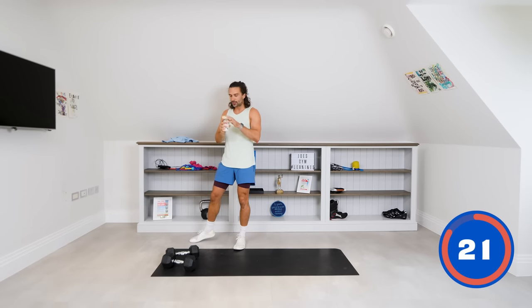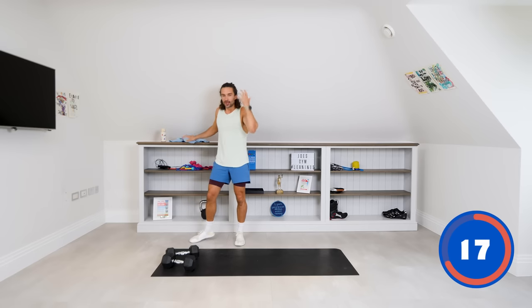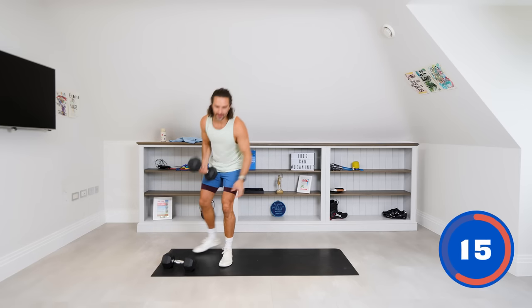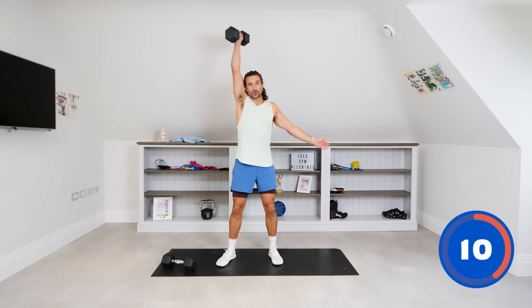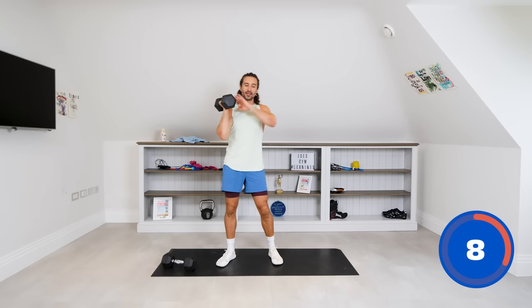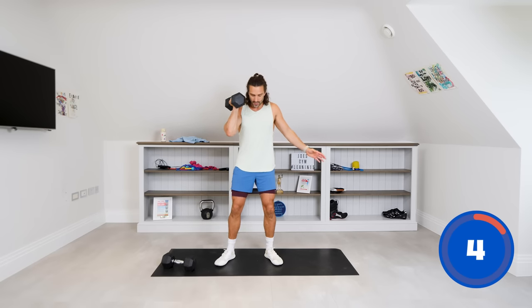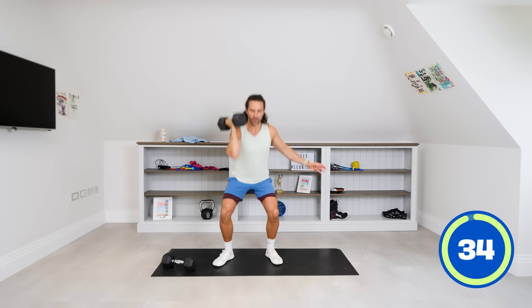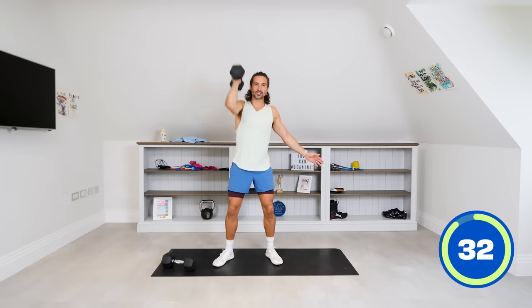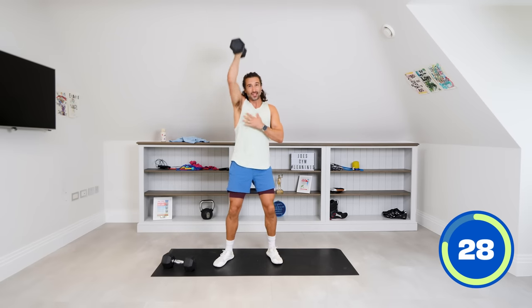Next exercise — we're going to do a single arm thruster. So it's one dumbbell on the right side, right hand. Squat down low, drive up high. 35 seconds on the right, then we switch — 35 seconds on the left. Choose a weight that's going to push you. Drive up, squat, drive. You rack it in that front rack position and then it's kind of like a shoulder press at the top.